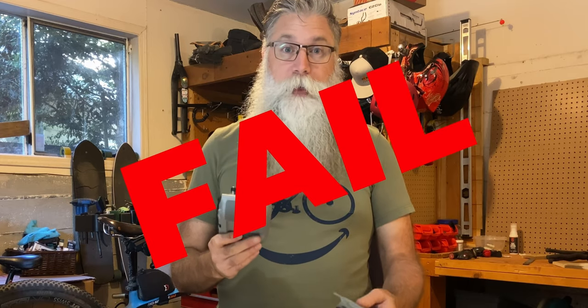Hey there everybody, welcome back to Saltybeard's Bike Shop. It's a little bit late for coffee so I'm gonna get right into it. Do you remember the last episode where I made a drone controller mount for my handlebars? Well, that was an utter fail.